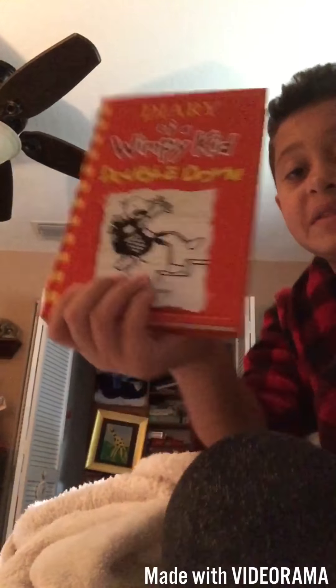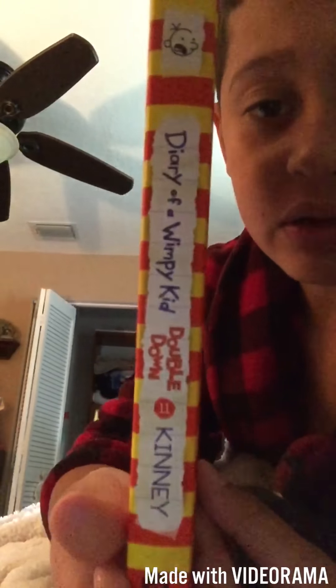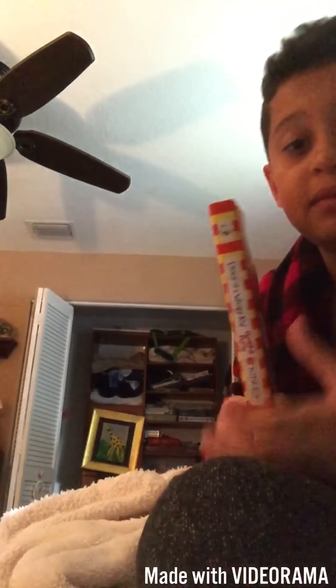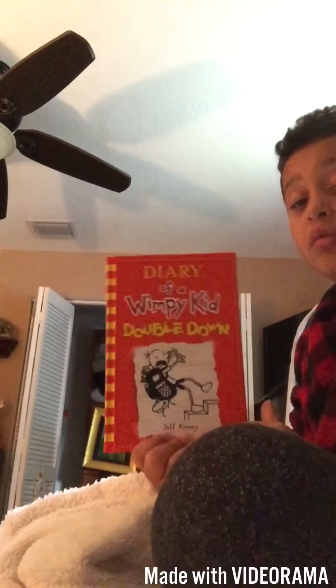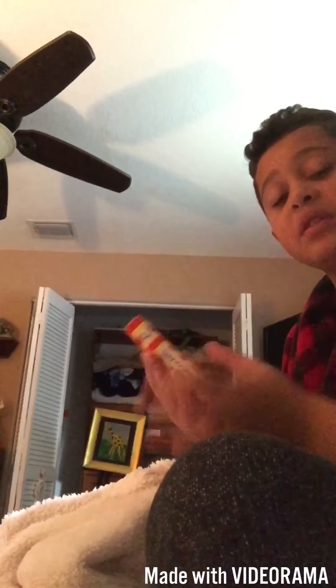Let's see. Okay guys, so I hope you enjoyed that. To end it off, I do recommend reading this book — it is called Double Down, Diary of a Wimpy Kid book. It's really good, it's the 11th book. Get it online. It's a really good book, really interesting and funny. And this book is actually pretty useful because I'm too lazy to get up and do tricks around my room, so I just do tricks with this.